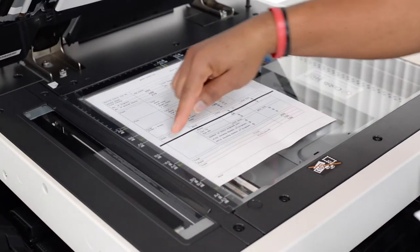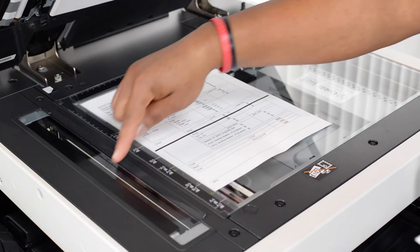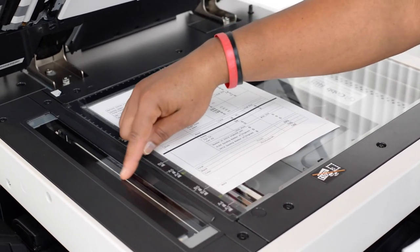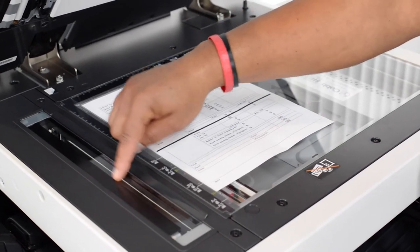Also, if you take your copy that you made and lay it on the glass where you can see it, normally the line will match or be in a general area with whatever it is that's on the glass.